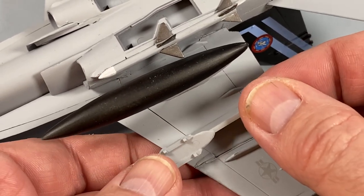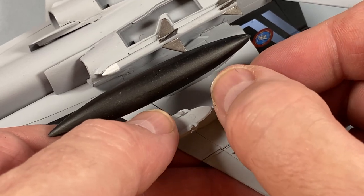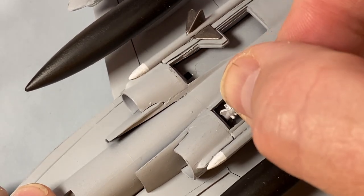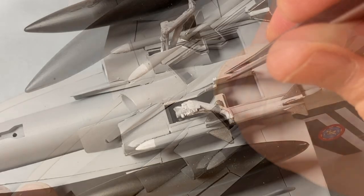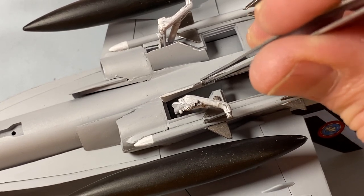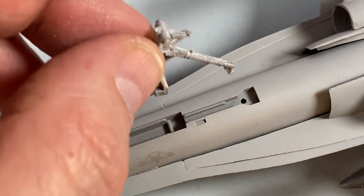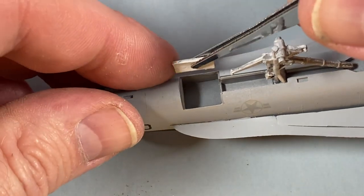The bomb racks go on — I'll let those set before putting the bombs themselves on. In the meantime I have the undercarriage to fit: the main gear legs fit into a square hole and are pretty sturdy straight away. Then I have to fit the main gear doors, three on each side, which are a bit more fiddly. The nose gear leg also sits firmly in a location hole and pit in the gear well, and the well also has some doors to fit.